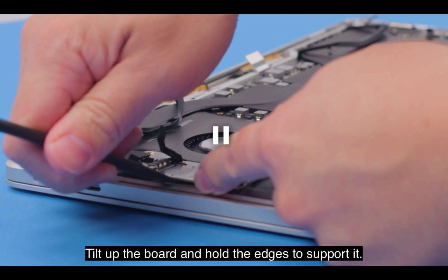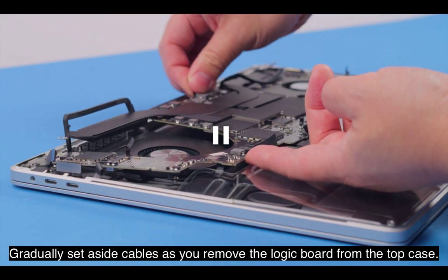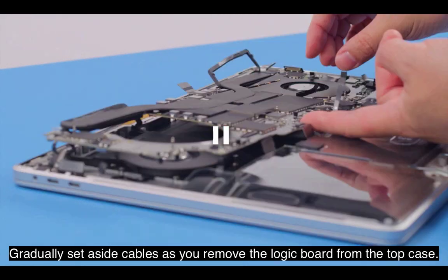Tilt up the board and hold the edges to support it. Gradually set aside cables as you remove the logic board from the top case.